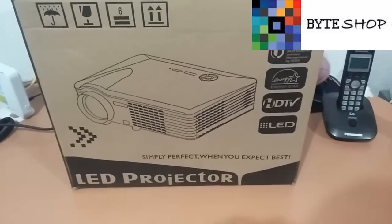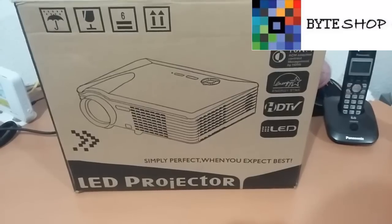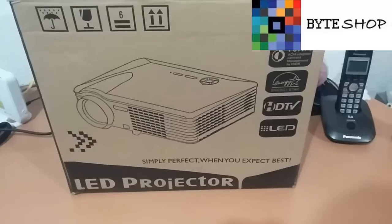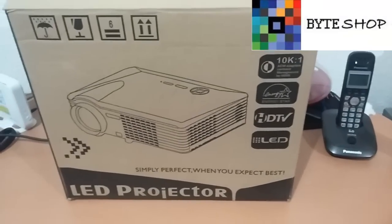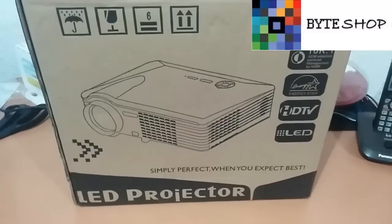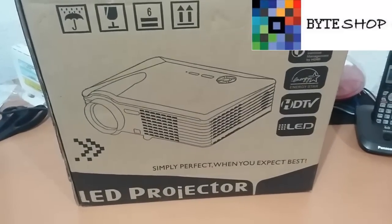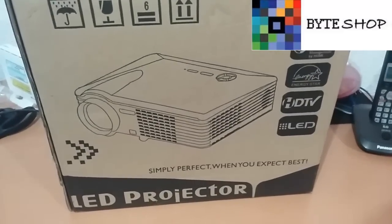And I never knew that it was over. HDMI, USB port, VGA port — it's full HD in 1920 x 1080. Okay, let's see what's included in this box and see more description of this projector.